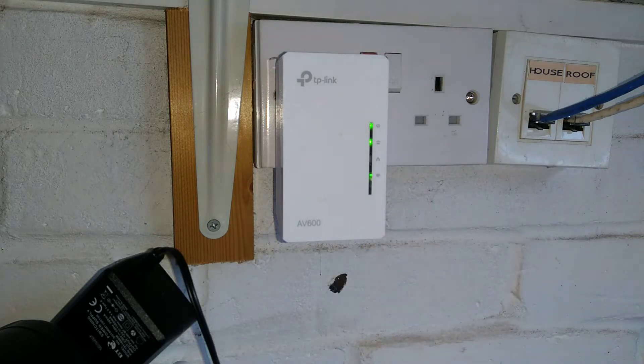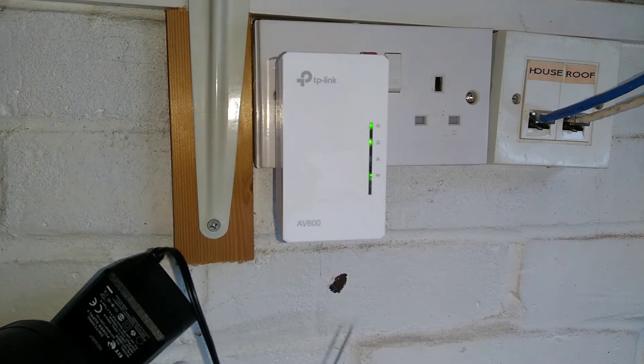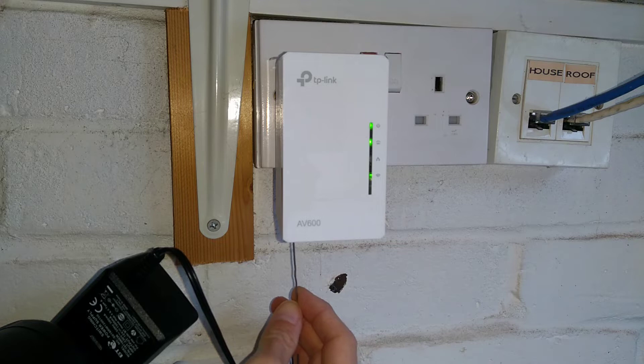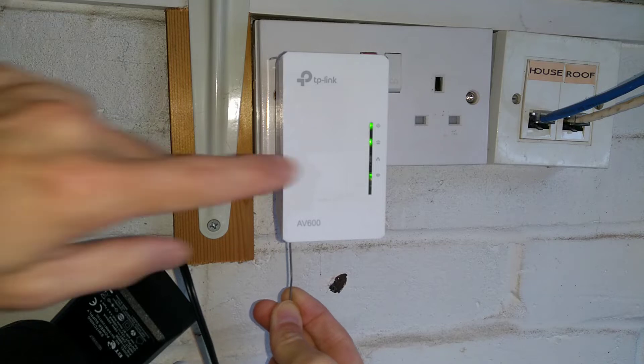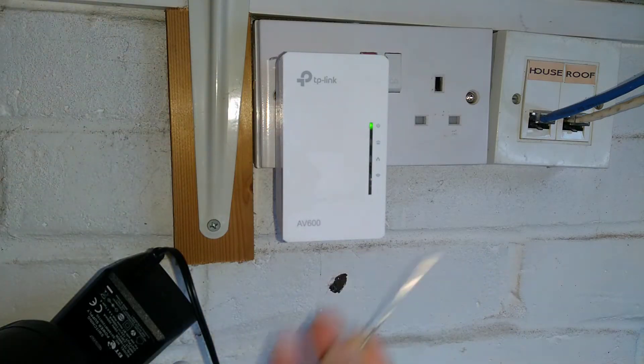I'm going to show you how long to press it and what the lights do on the front of the device. I'm pressing the reset button and holding it now, and the light here for the home network has gone out. I'm now going to let go of the reset button.